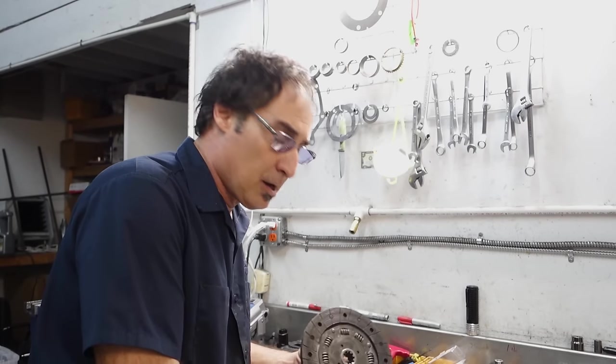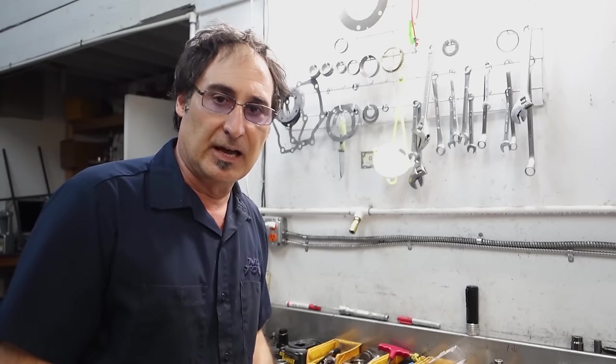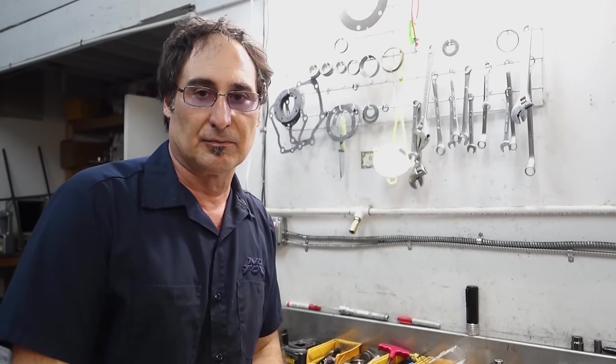This disc is pretty messed up anyway. I hope you really enjoyed this video and it gave you some insight into how clutches work. Please subscribe to my channel. Thanks for watching — don't go fast.